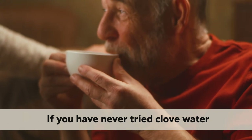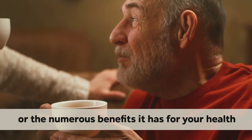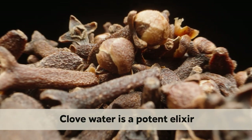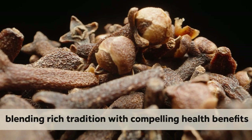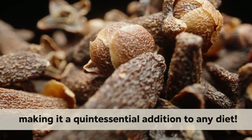If you have never tried club water or have never even heard of it, or the numerous benefits it has for your health, this is a video you can't afford to miss. Club water is a potent elixir, blending rich tradition with compelling health benefits, making it a quintessential addition to any diet.